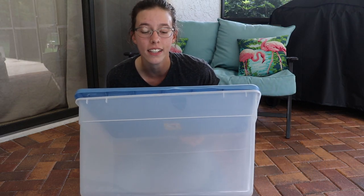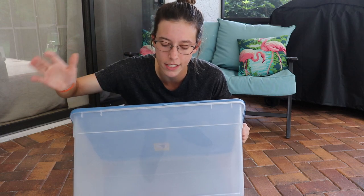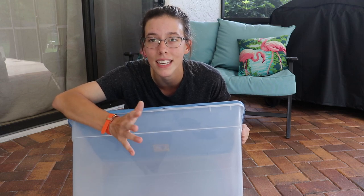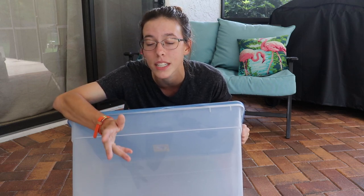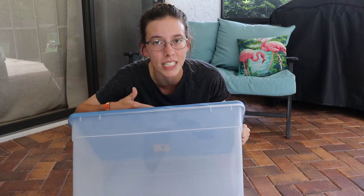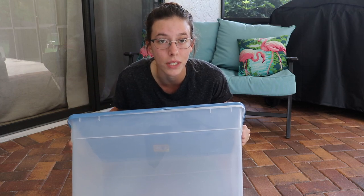To start off, I have a clear container with a lid. This is something the majority of people keep in their house for storage, so almost everyone should have this. You want a clear one because it lets you see the hermit crabs and also lets light into the Crabitat so they can have a natural day and night cycle, which they do need.